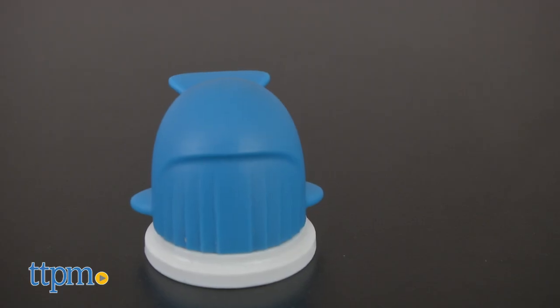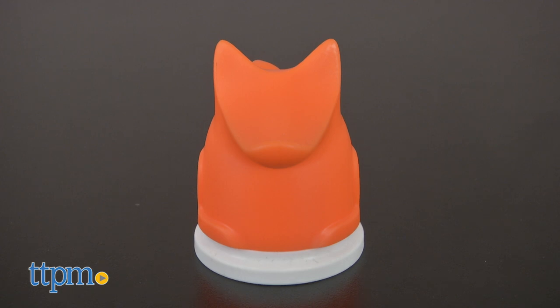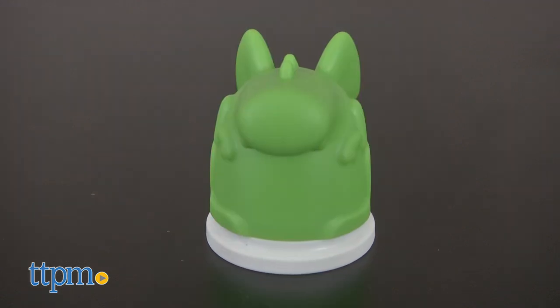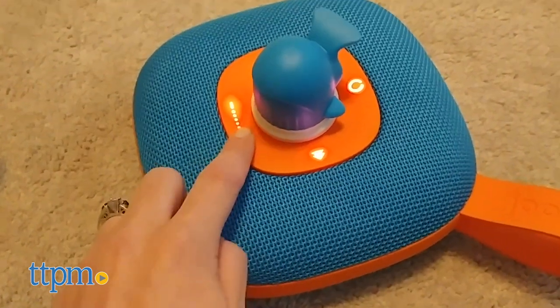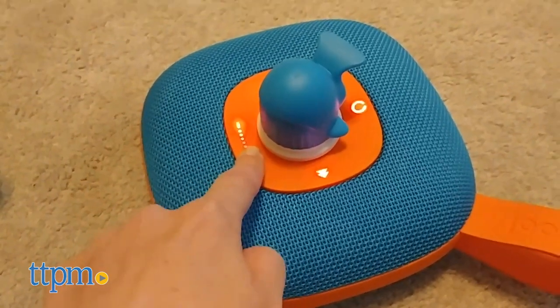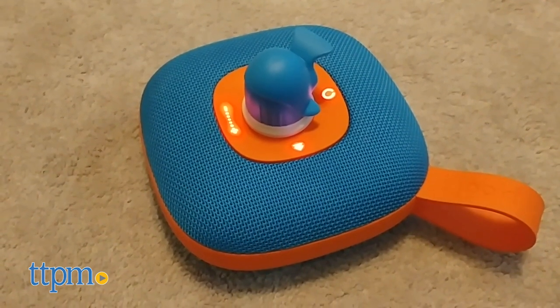The characters are a blue whale, a white ghost, a grey knight, an orange fox, and a green dragon. Kids simply place the character they want on top of the Juki to start playing the playlist they want to hear.